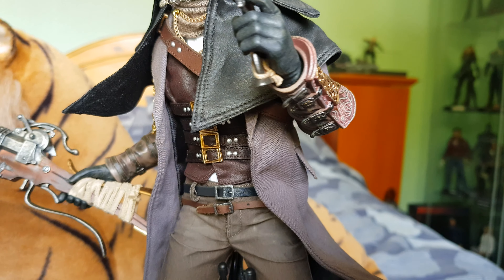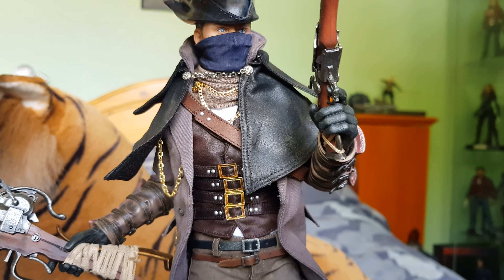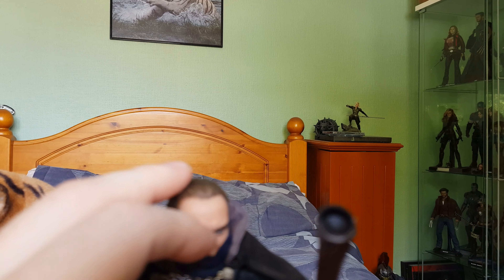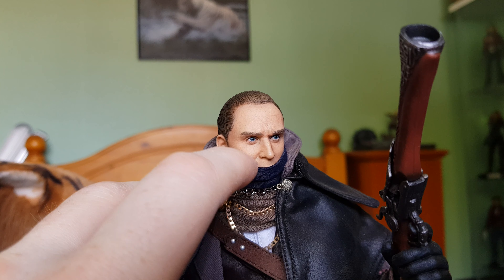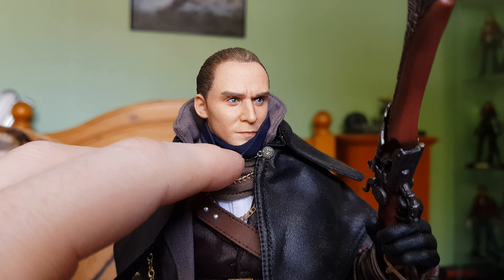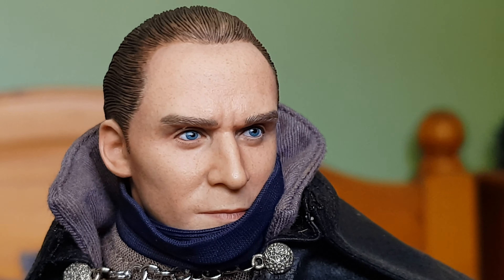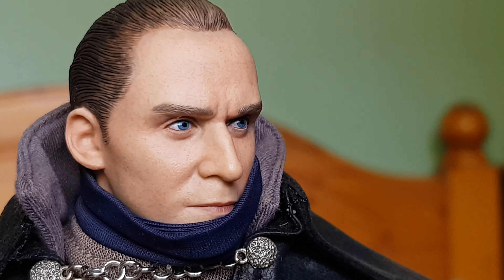The figure comes straight out of the box like this - all you have to put on is basically his hat. Taking his hat off and pulling this mask down - it's a bit of a pain to put back on again. Who do you reckon that is? I would say Tom Hiddleston based on the likeness. Not bad paint apps on the face - pretty close to Hot Toys quality, and it doesn't look out of place in your collection next to Hot Toys figures.